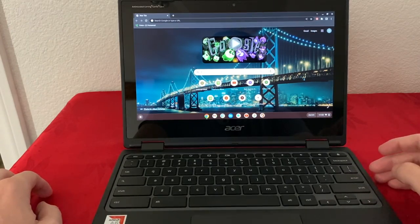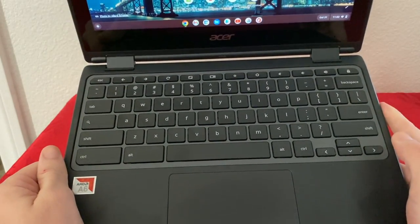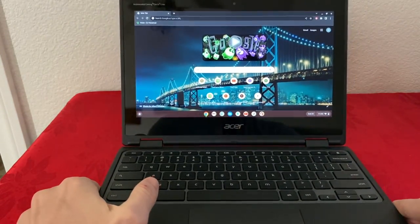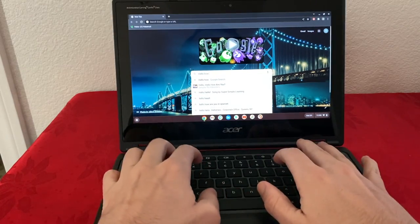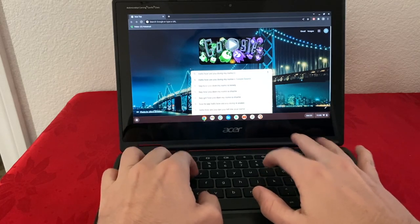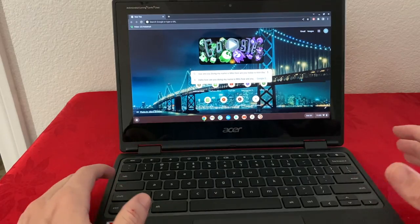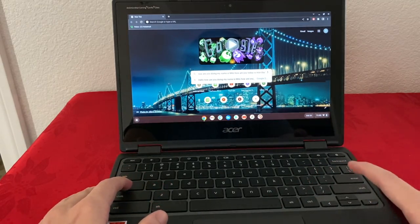Next let's talk about the keyboard. It has standard keys like any other keyboard — no numpad on the right side but numbers on top. When it comes to using it, it is clicky and I actually really enjoyed the keyboard. If you're good with typing and know your keys, you're going to be typing really fast on this one.